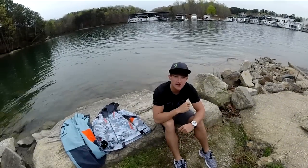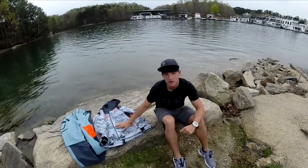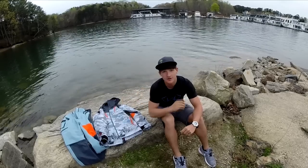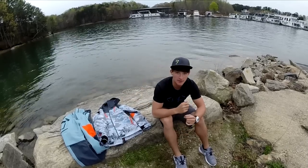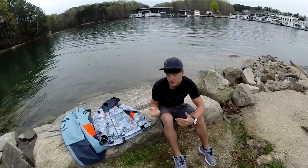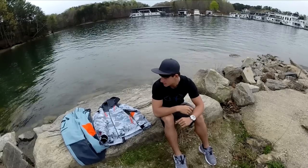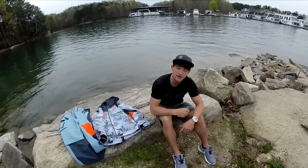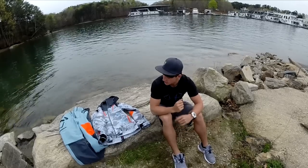Hey guys, Noah from Kicking Their Bass TV here with another quick video over my new Ridge Reaper Hydro suit by Under Armour. Phenomenal suit — if you guys watched my vlog and tournament video, you saw me wearing it. When I first saw the suit I was like, man, that's a really good looking suit. The colors and everything on it — it's a really sick looking suit.